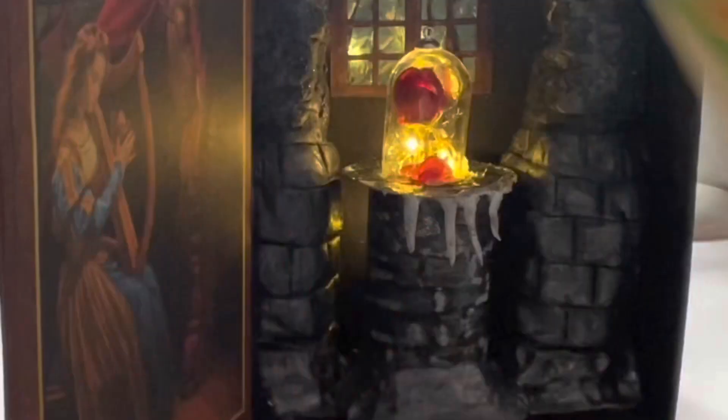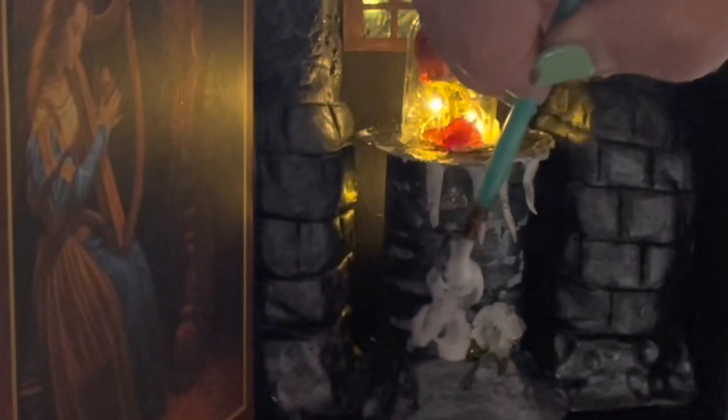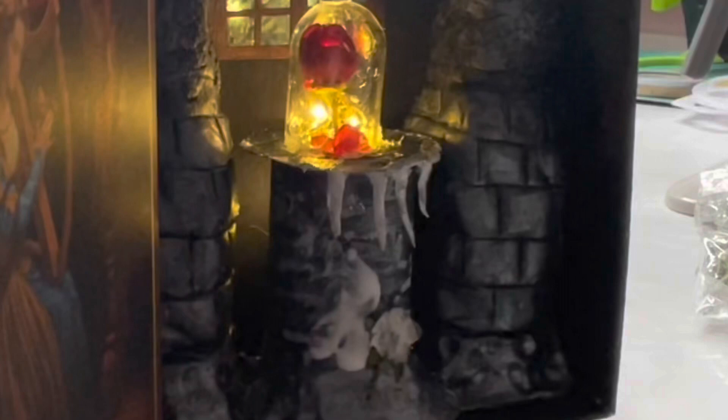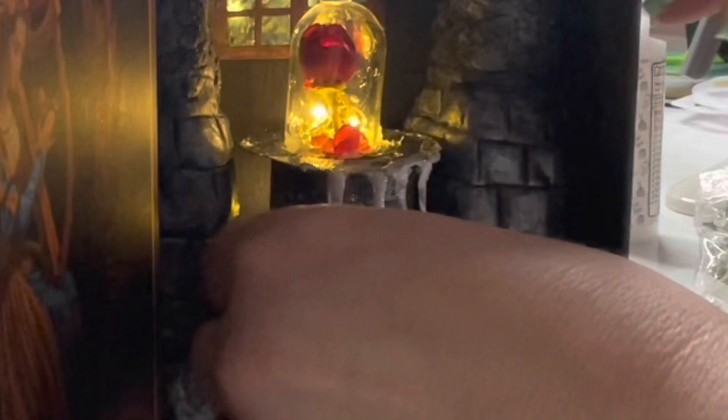The last little detail to add to this is some reindeer moss. I'm going to use some craft glue, put it on the pillar, and add some reindeer moss to the pillar. Then I take some little flowers and glue them down to the reindeer moss as well — just to mimic the inspirational photo, which had moss and flowers on the pillar. I was trying to take inspiration from that photo and replicate it, so I added just a little bit of moss and then glued flowers to the top of it.